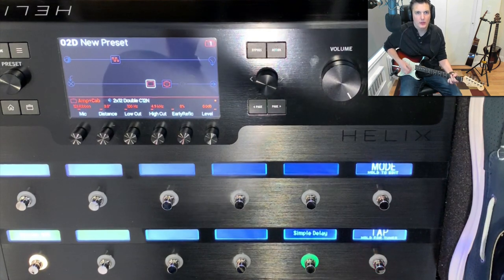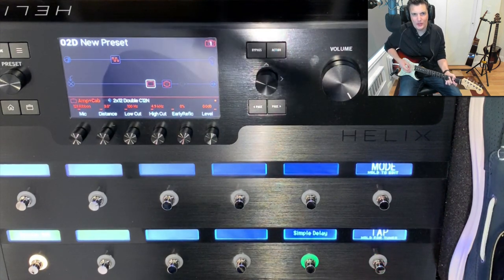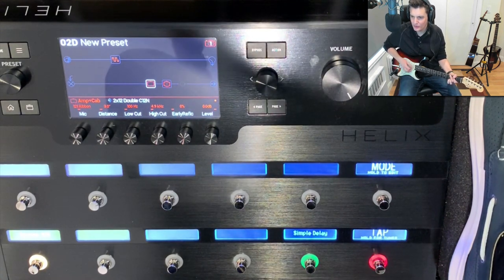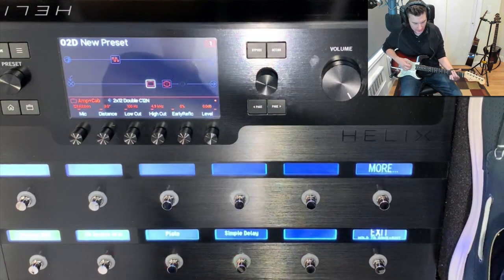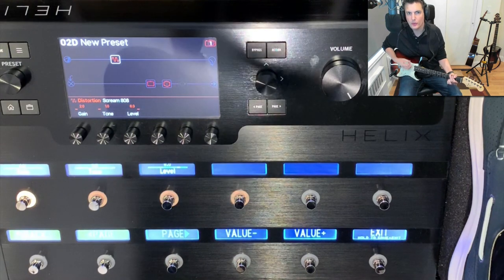I'm playing my song and that distortion — I need just a touch more tube scream distortion there. And I've already started the song so I can't reach down, I've got to keep this groove going.